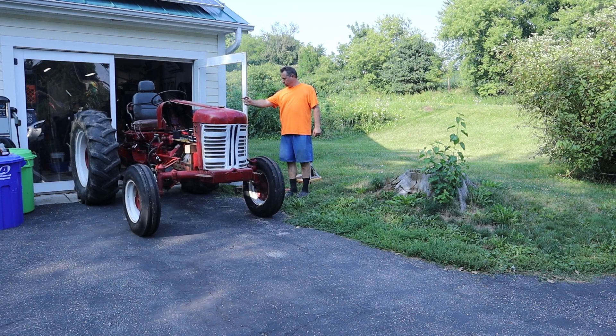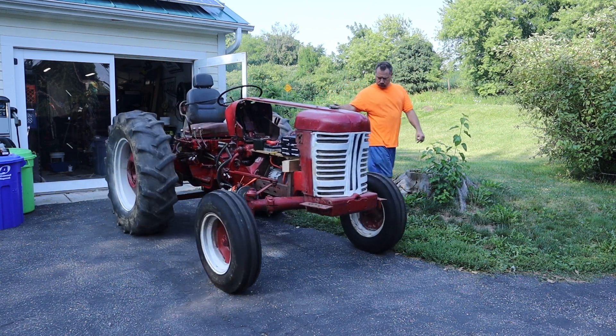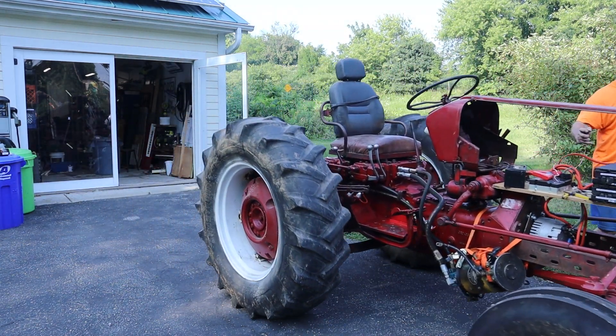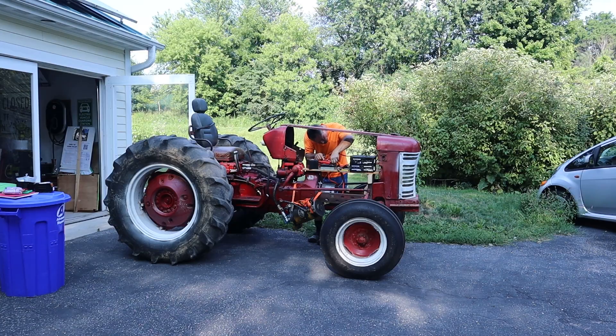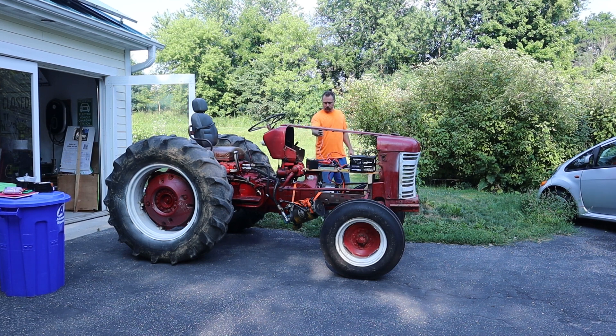Hey everybody, it's Ben here, and today we're going to make this electric tractor roll. Here you go — it's rolling up my driveway. I'm not doing any background music, so you can hear the tractor compared to birds chirping and the traffic going by behind me.